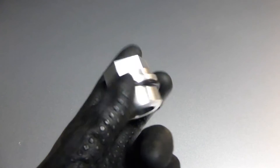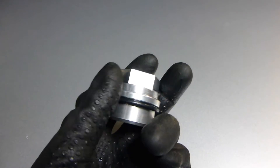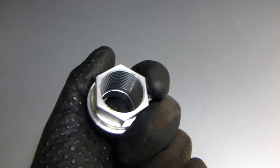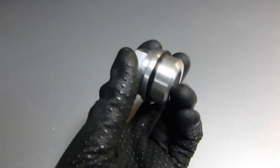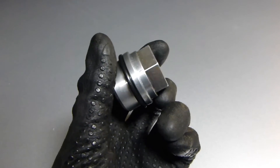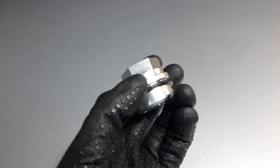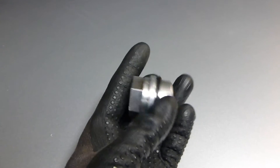This is a CNC aluminum part which replaces your factory breeder hose pipe, which comes from the block up to your PCV valve and T-fitting. These are usually prone to fail and crack since the plastic doesn't seem to handle the heat.